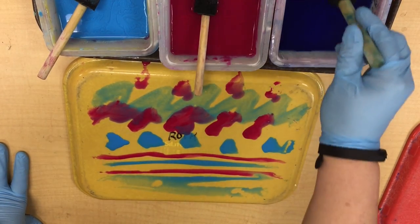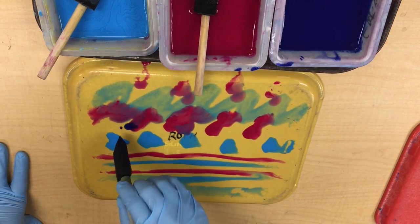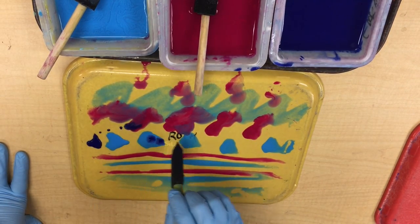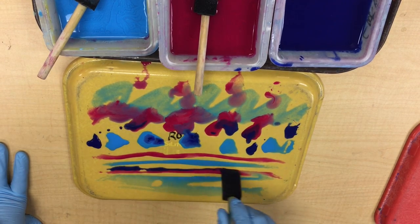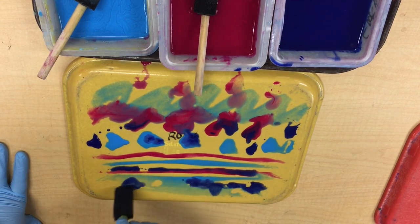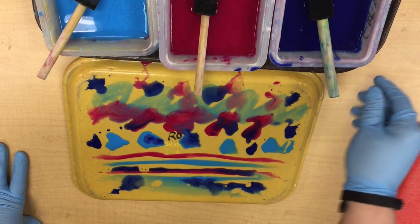I'm ready for my final color. My final color is the dark blue, and I'm going to put that dark blue in different places. Try not to mix it too much with the other colors, because it will take over the other colors if I'm not careful. And that looks pretty good.